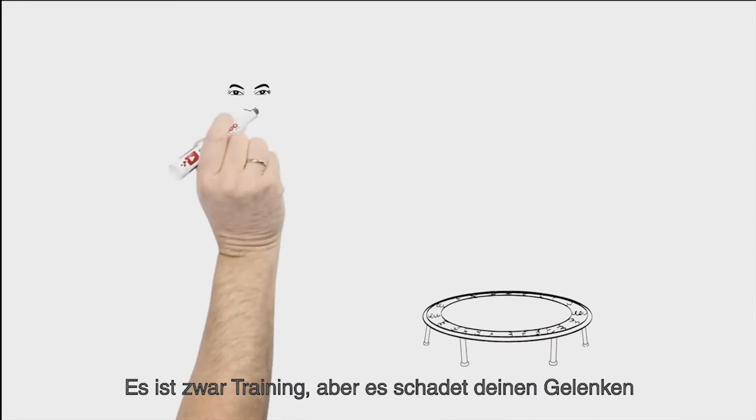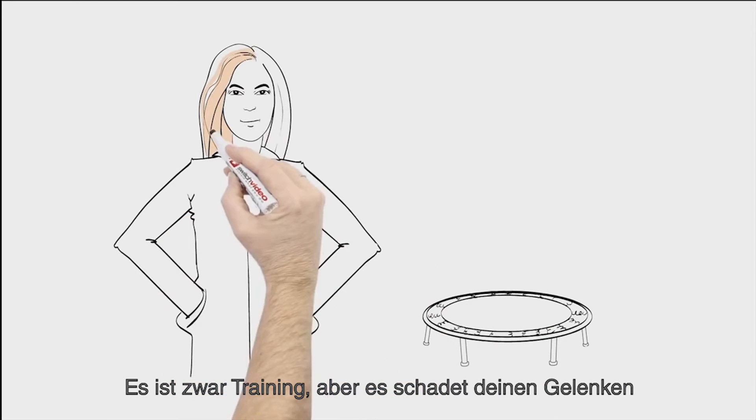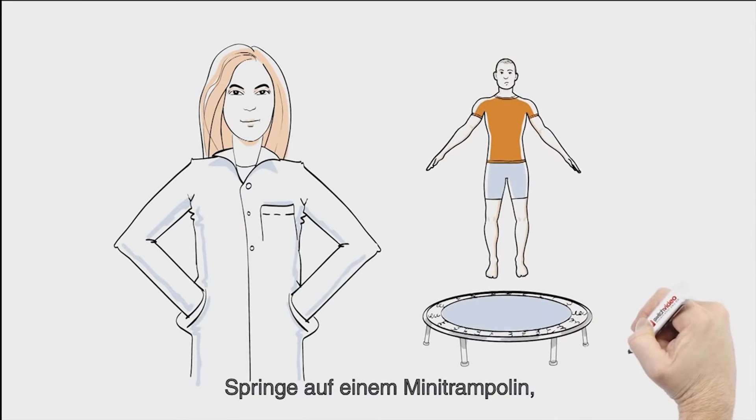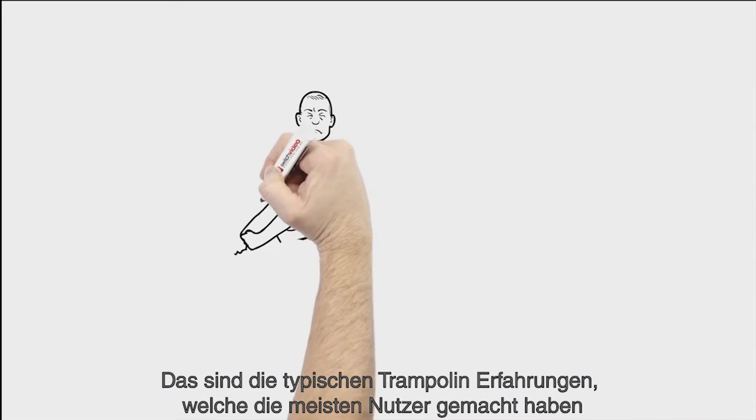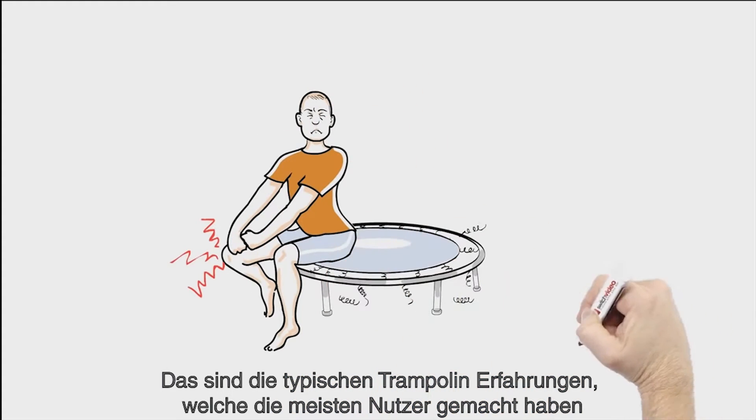Stand on the sidewalk and jump. It's exercise, but it hurts your joints. Jump on a mini trampoline — the springs squeak, and your joints hurt when you land. Those are the typical rebounding experiences most people know.